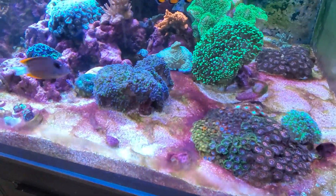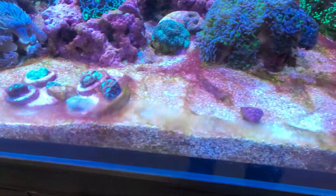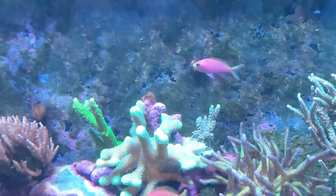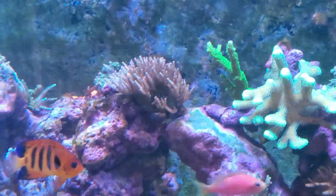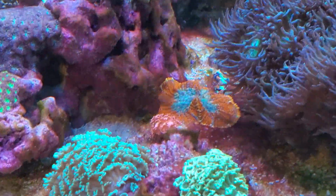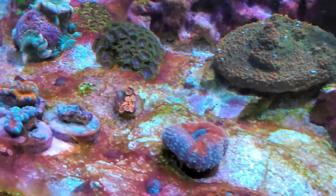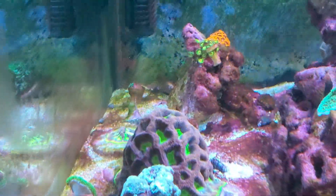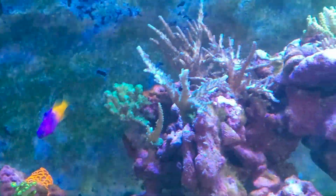This looks absolutely rough. You can see how I have some cyano growing on the sand bed, maybe some coming up here on the back glass. There's just a little bit of hair algae. Because I have some cyano — you can kind of see it's taken over a little areas — I've increased the flow and increased the filtration because I thought it was too many nitrates in the system or overfeeding.